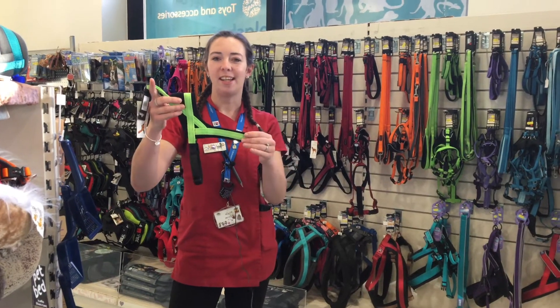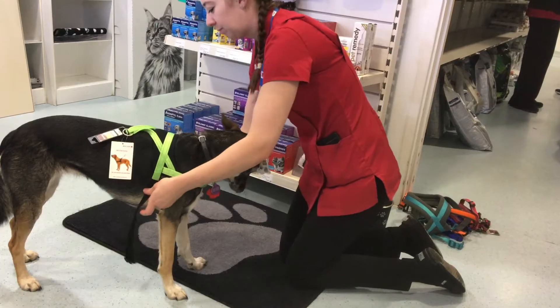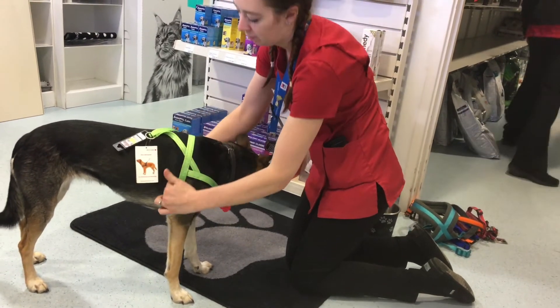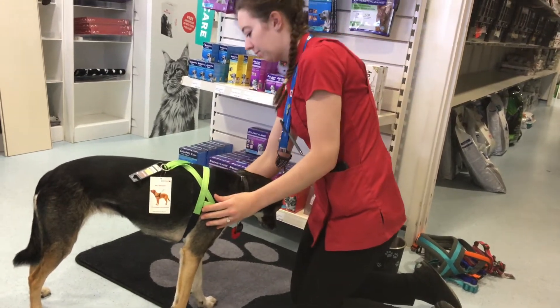We have a simple harness like this which goes over the head and then around underneath the belly. It's a really simple harness if you don't want lots of complicated clips, and its lead attaches at the back so it's nice and simple. It's nicely padded and you can get it in a range of colours as well.